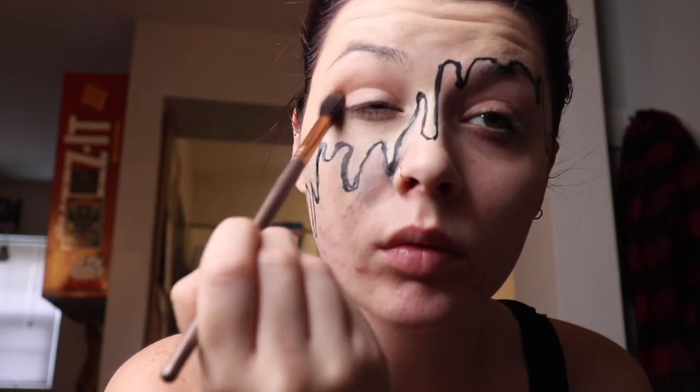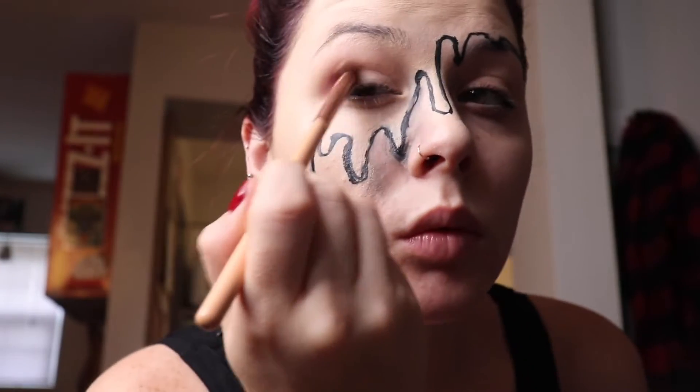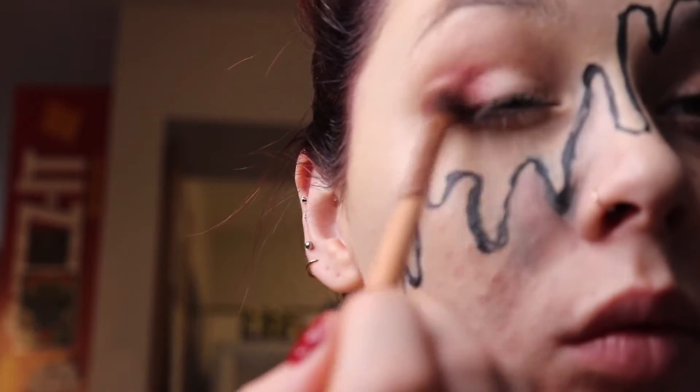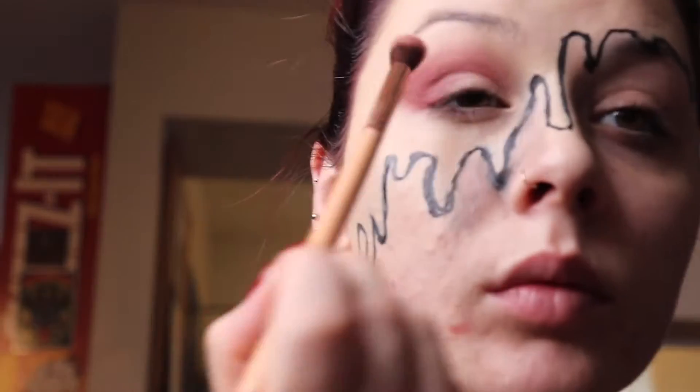Now we're doing the beauty portion of the face. I'm just going in with a light pink shade in the crease with a fluffy brush and giving it some blends. With a smaller fluffy brush zoomed in, I'm going in with the shade Jilted from the Urban Decay Electric Palette.